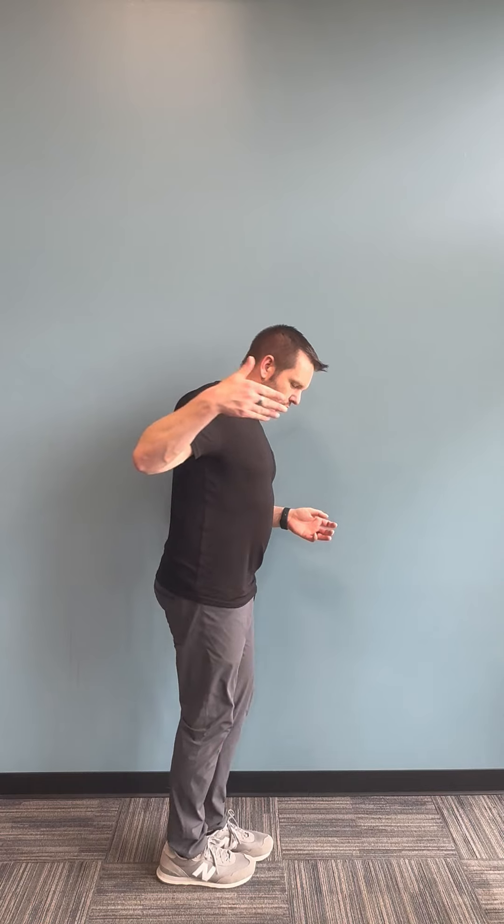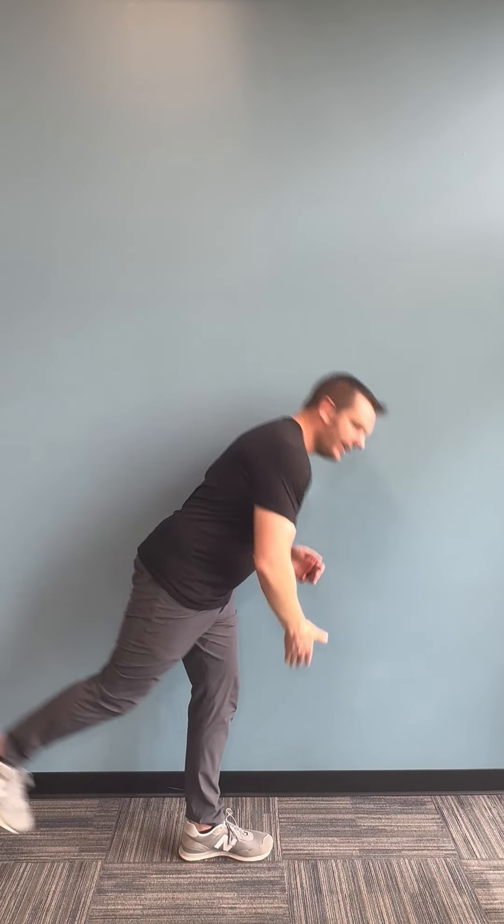So again, two exercises: marching with the hip circle, 10 per side back and forth, and then the toe touch reaching across the body, 20 on one side and then 20 on the other. Give it a shot and let us know what you think.